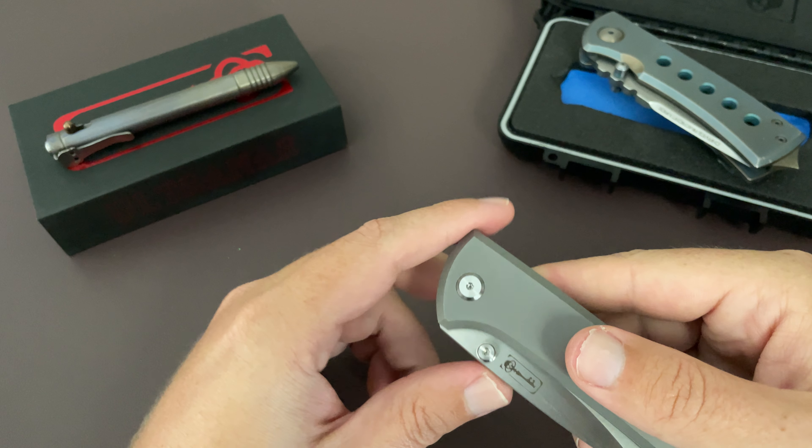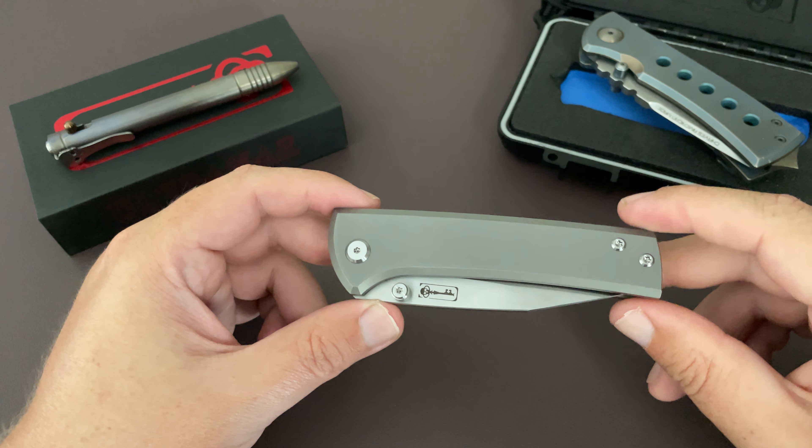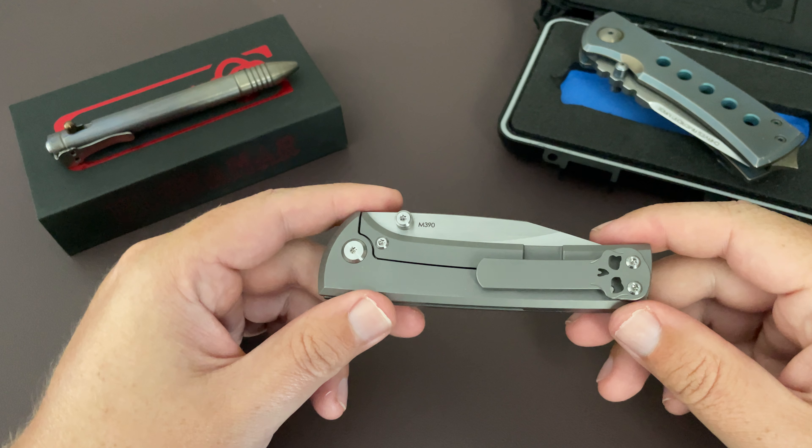This is the full titanium version — there's also a G10 version. I opted for full titanium just because I think I might mod it to match my 228 there.